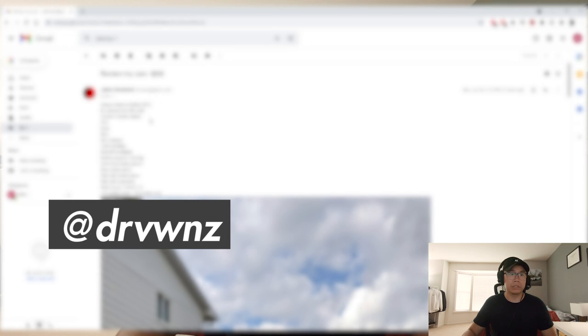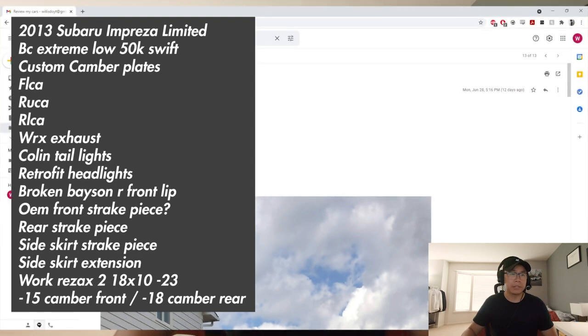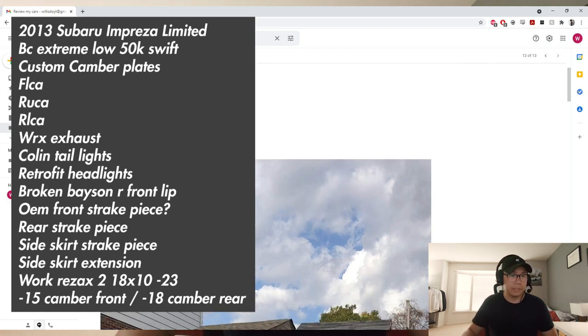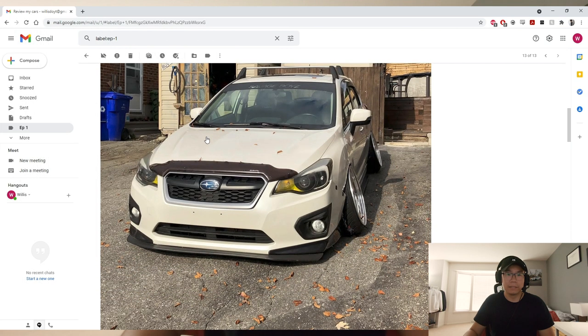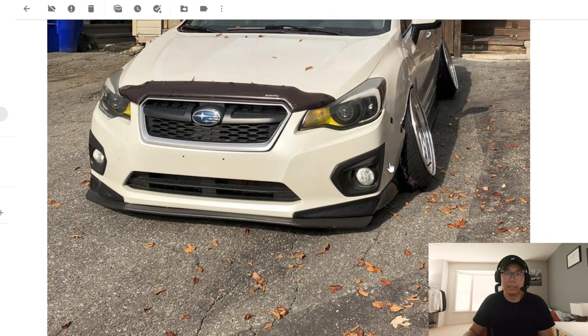First off we have Julian's car. He has a 2013 Impreza on BC Racing coilovers, custom camber blades, front lower control arms, rear upper control arms — he has all the alignment mods you need. He's running Work Rezax 18x10 negative 23, negative 15 camber front, negative 18 rear. I love this car, I've seen it on Instagram and always wondered how he got all that camber. Very impressive. I love the headlights, the retrofit look with the yellow contrast looks really nice.